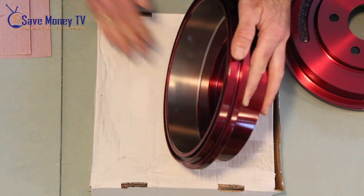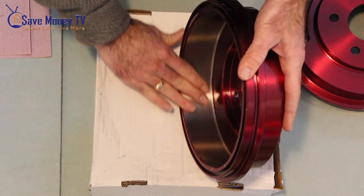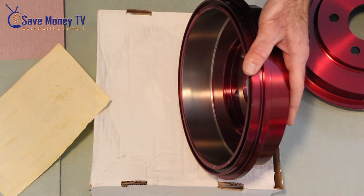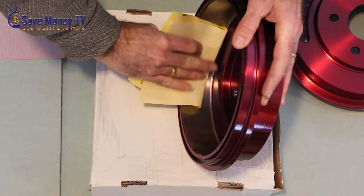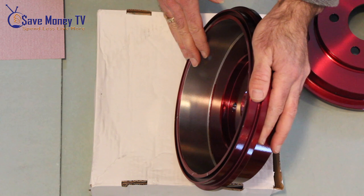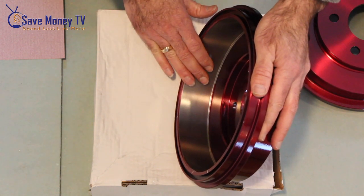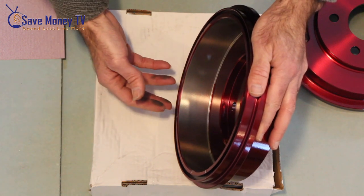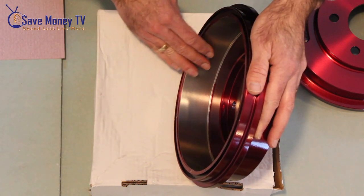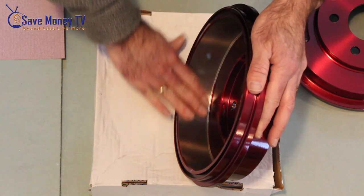One step you might take: if you had some overspray that got in on the brake pad surface, you could take 220 sandpaper, or if you need to be more aggressive a 150, and just clean off the inside. This one is nice and clean so we don't need to do it. But especially with brake drums, you really want to make sure this surface is clean. With rotors it's not so important — the pads will peel off the powder coating and it'll fall to the ground. Whereas with brake drums it's going to be trapped inside, it heats up, melts, things start to stick. You really don't want any powder coating in there, so make sure it's absolutely clean.